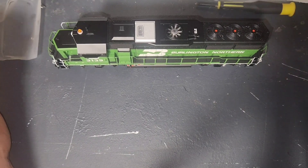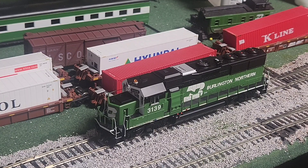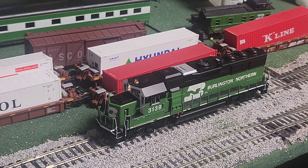Very nicely detailed — on par with the Scale Trains SD40-2 I unboxed not too long ago. Let's get it over to the layout and see how it runs and sounds. Here we have it on the layout. It's a Tsunami 2 decoder — which is basically a Bluenami decoder without the Bluetooth chip — so it should start as soon as we put power to the layout. And indeed it does. That sounds awesome. I went through the manual and figured out the different functions. F0 is our headlight, going forward.